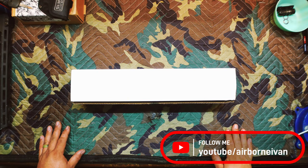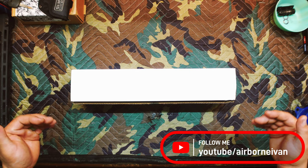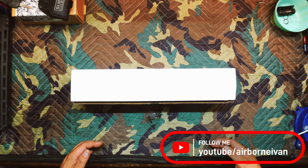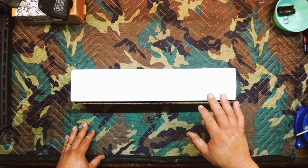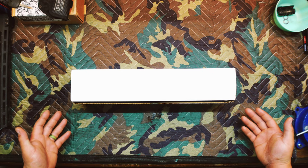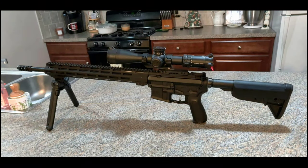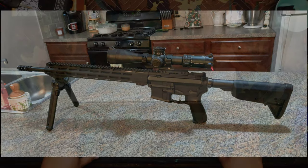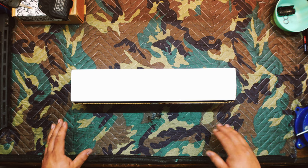Hey everybody, welcome back to the channel. Today we're going to go over a new product — not new to the market, just new to me. It's part of a project I'm working on, and to be a little bit more specific, that project is revamping my SPR build from 2018 or 2019. I'll roll in a picture if I could find one of what it originally looked like — it went through a couple different iterations.